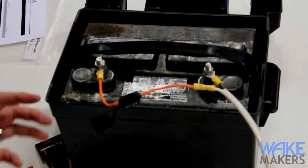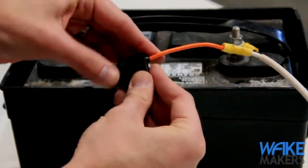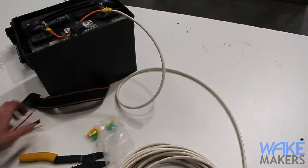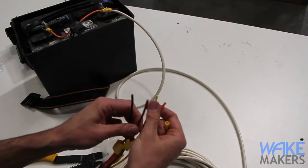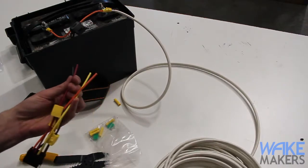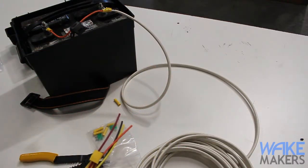We'll leave this fuse out for now so there's no current flowing through the wire. The last step, once we finish all the connections in the system, is to insert the fuse into the holder and put the weather-sealing cap over the top. All connections in the system use those same crimp-style fittings: four connections at the switch harness — yellow and orange for the battery, black and red for the pump — detailed in the installation instructions we include.